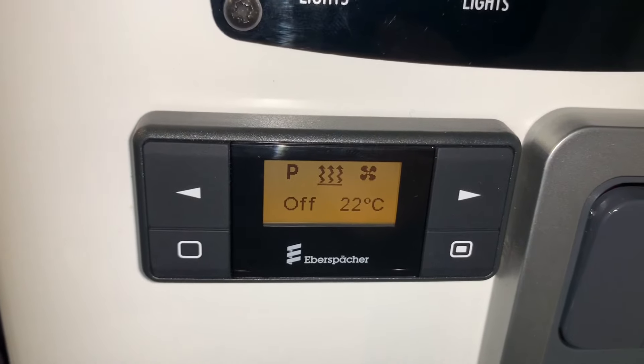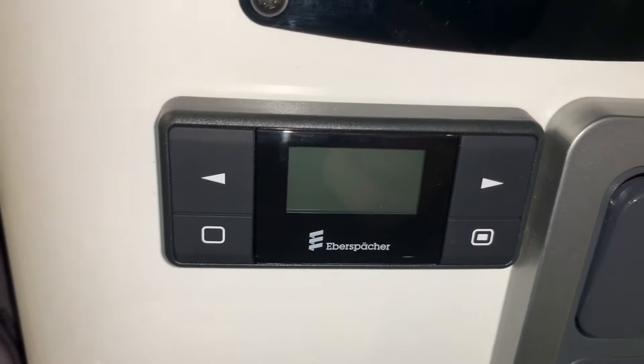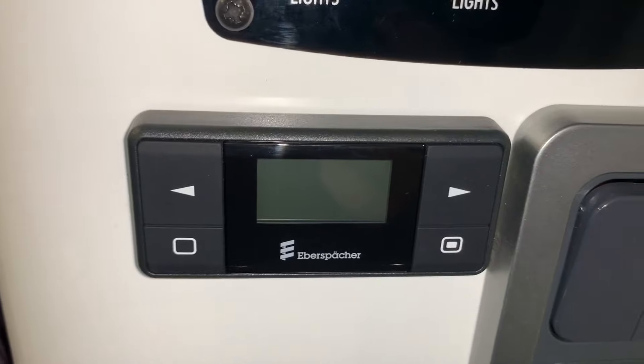But that's it — that's how to use the Eberspacher Easy Start Timer. I'm Sev, I hope this video has been useful and thank you very much for watching.